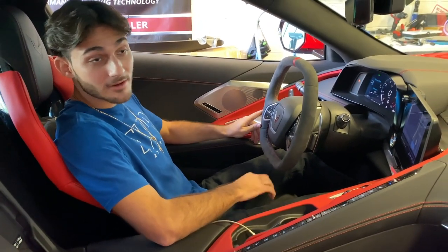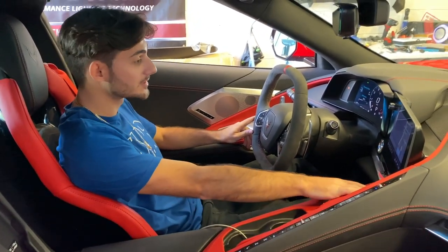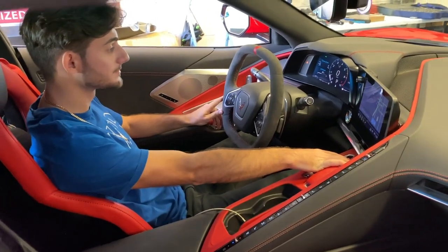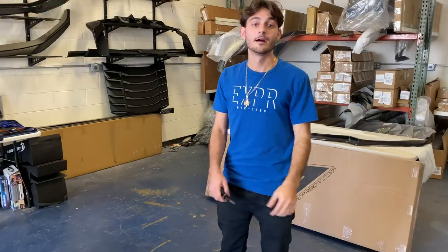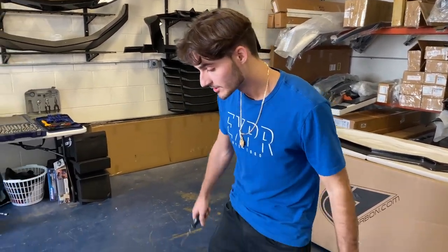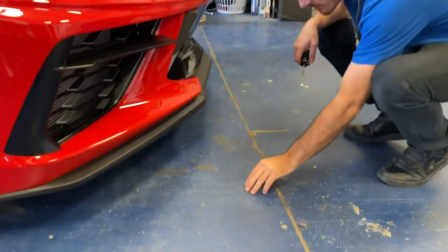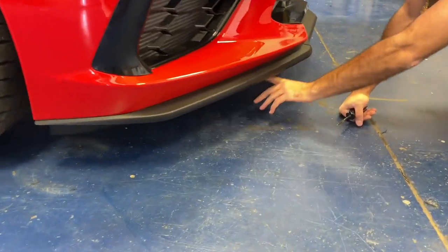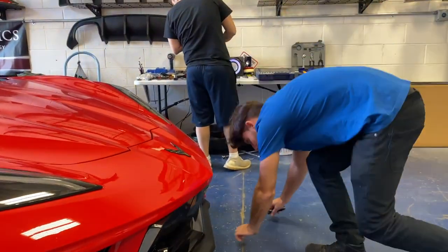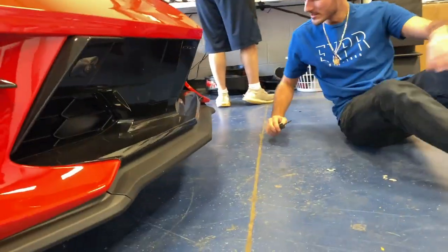If you have the front lift option on the car, it's best to use it for the front splitter install — it's going to give you some clearance to get to the bolts. Raise it up. To get this off you need a T15 Torx bit. Go along the bottom of the Z51 spoiler and remove all the Torx bit screws. Should come out pretty easily — takes about five minutes. Start on one side and get it going.